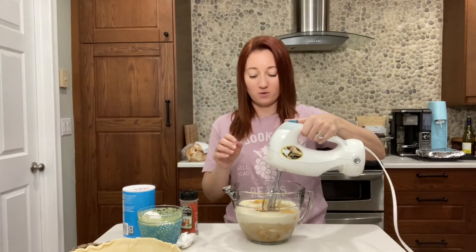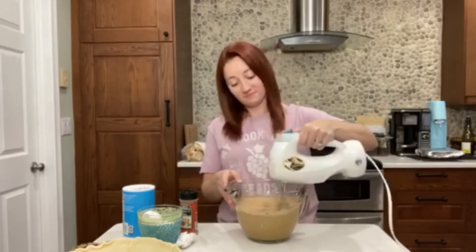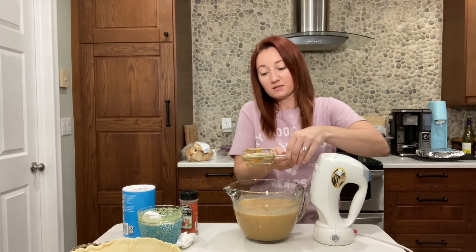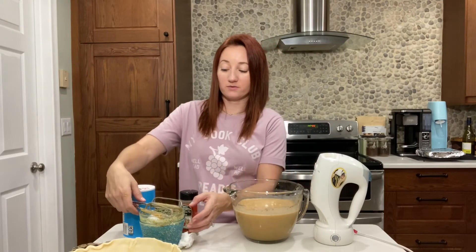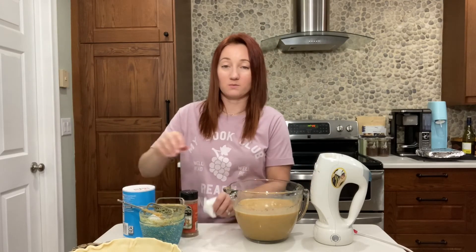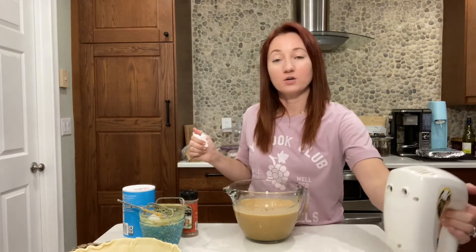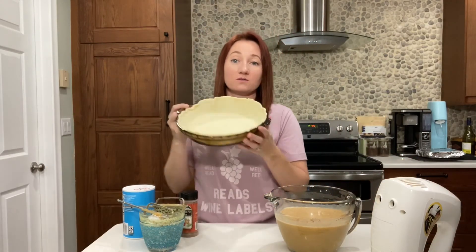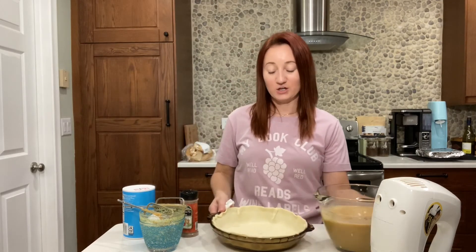Cover your ears while I mix this for just a minute. Hopefully I don't end up with this all on my shirt. All right — we did it. It just takes like a minute to mix it up. You want to make sure it's all nice and smooth. You don't want any big chunks of sweet potatoes in there — you want a nice smooth pie. For your crust, if you have a homemade crust recipe that you love, you can use that. I always just use store-bought because it's easy. No need to get fancy.